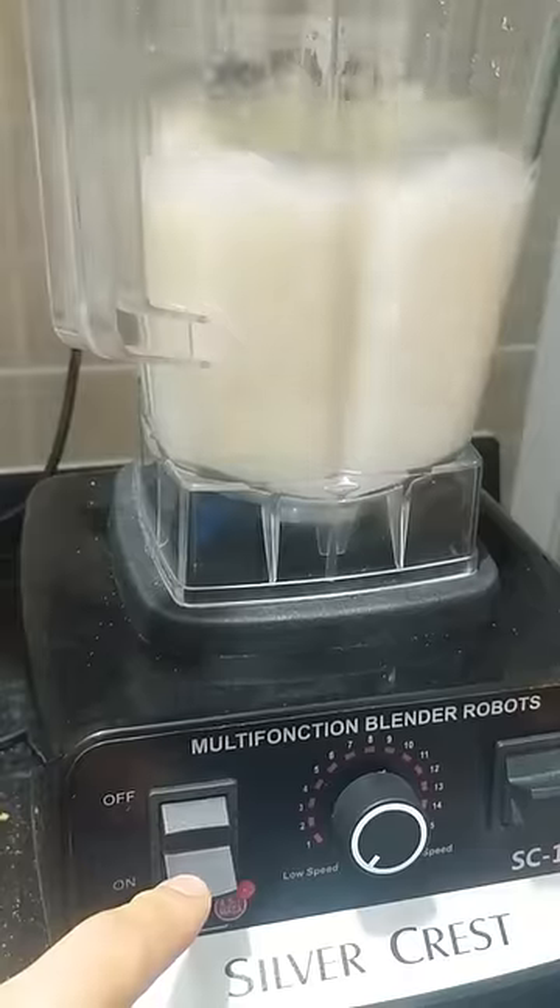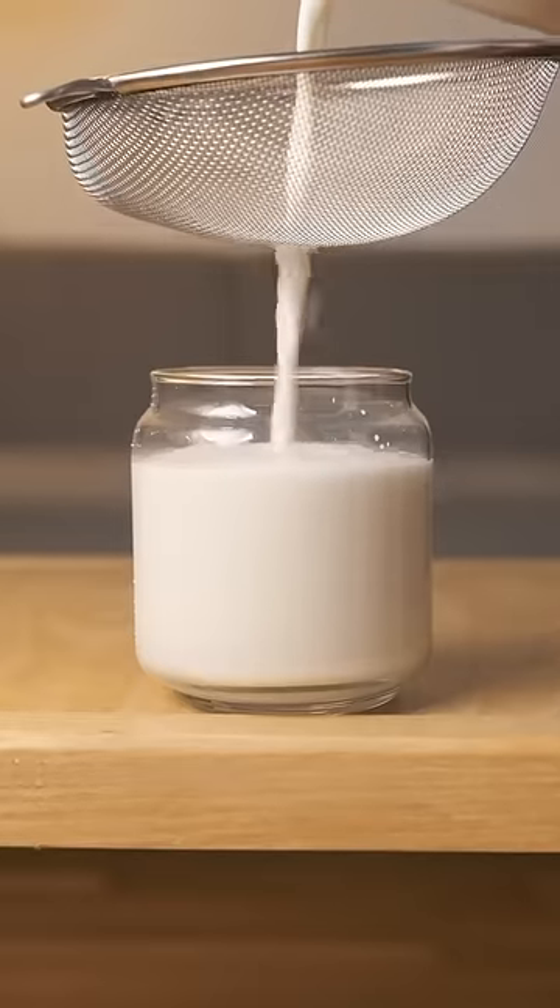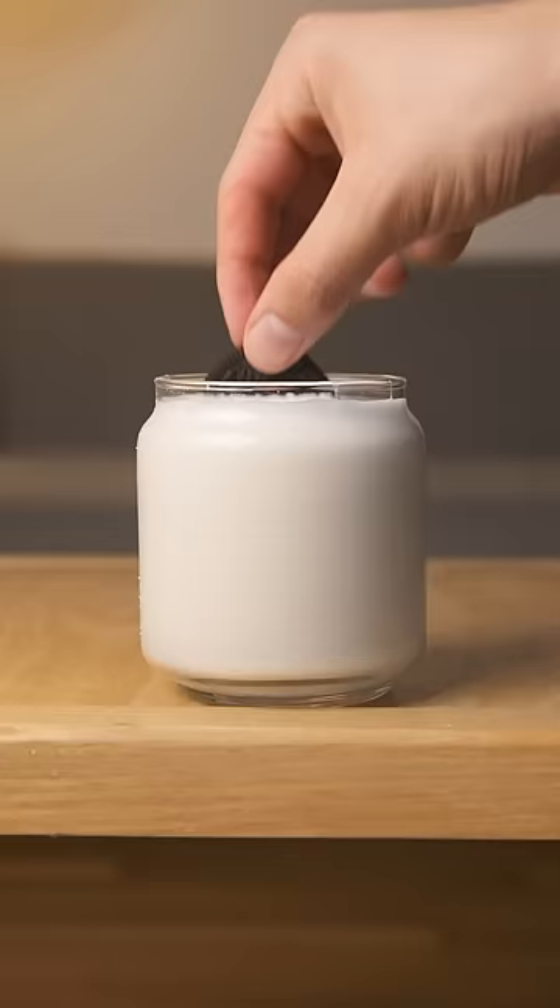Blend that until the big pieces become really small pieces, then strain using whatever you have — just a regular strainer works fine. Nice and creamy without any pregnancy or udder squeezing required.